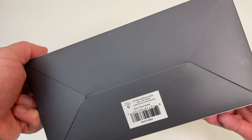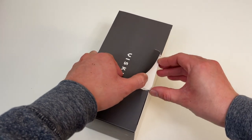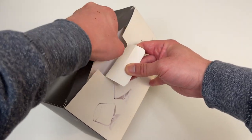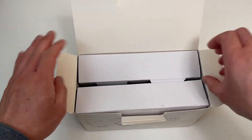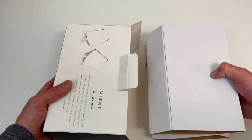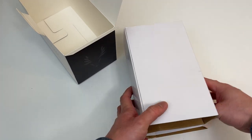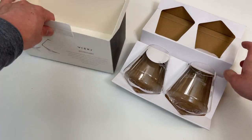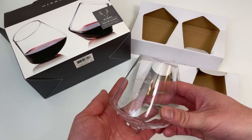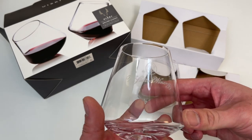This is open because I got it from a winery in Napa — it was their last set. It has their winery name and logo on the glass.